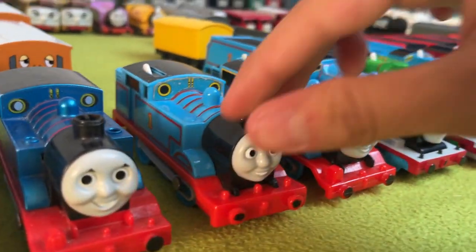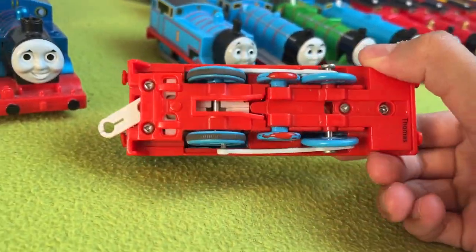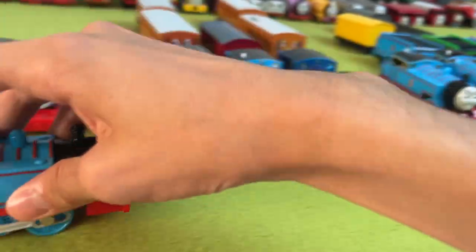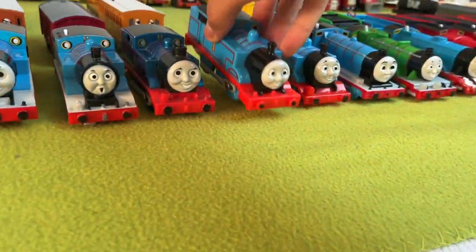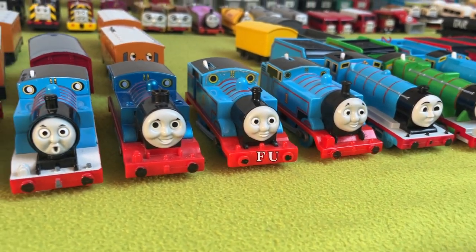Then a downgrade. This is a 2009 Thomas — yeah, this one was 'Batman.' I don't really care about this one; it just exists in my collection.